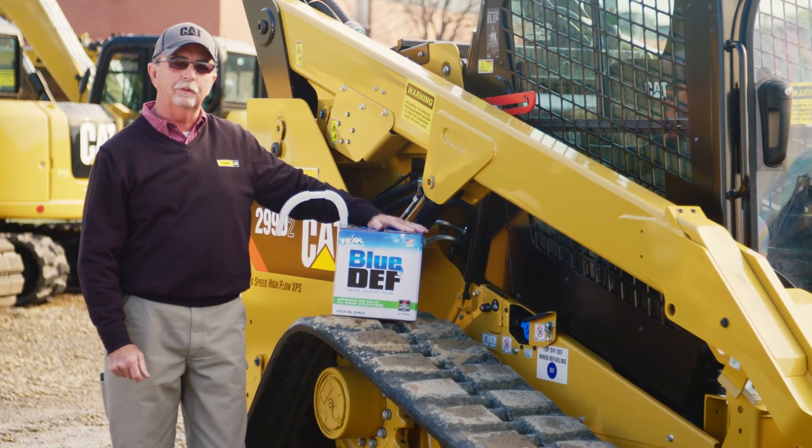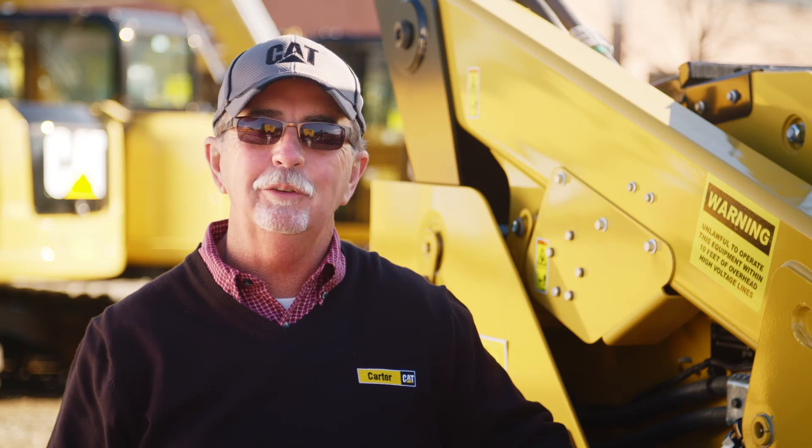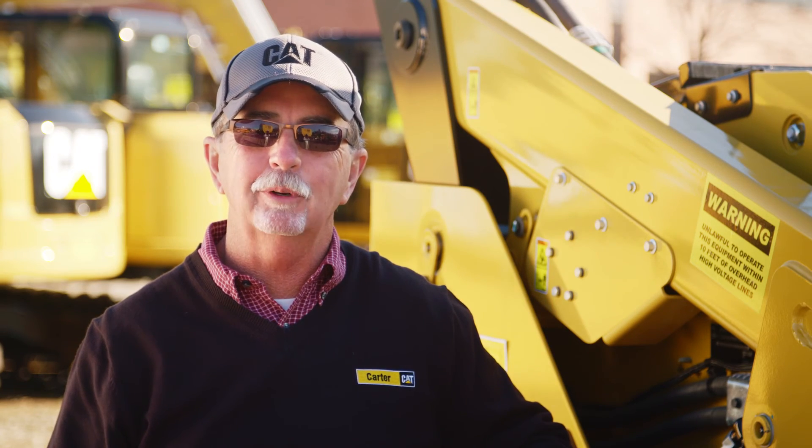Just like diesel fuel, if you run out of DEF fluid the machine will stop running. I'd like to thank you for using Carter Machinery and the Cat Rental Store. Now let's get to work.